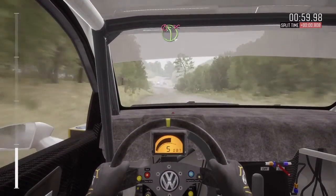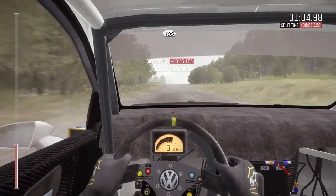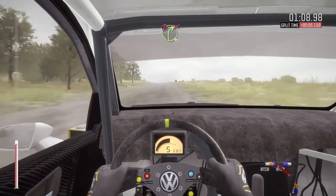Caution turn left, forward, don't cut. 100 up. Crest. 150. Caution turn right, forward, don't cut.